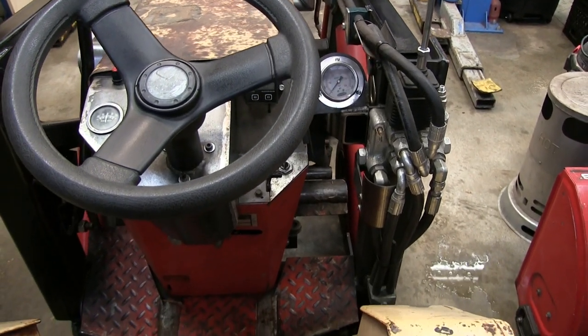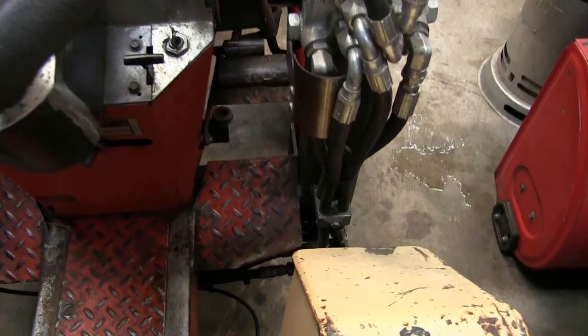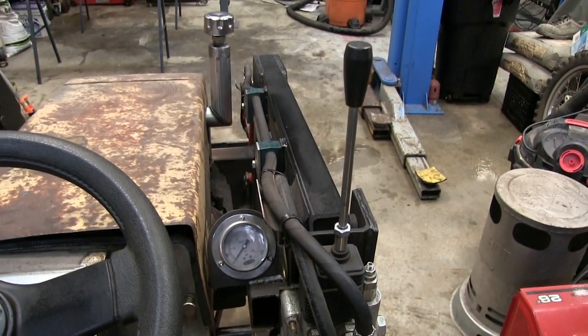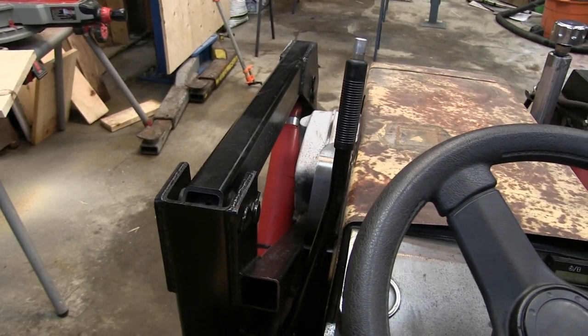Welcome back to the shop. On today's episode I'm going to give you an overview of the hydraulics, we're going to take a look at the drive system, and how the foot controls work. So let's get started.